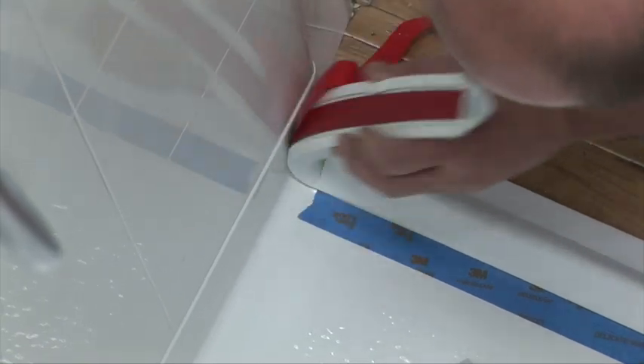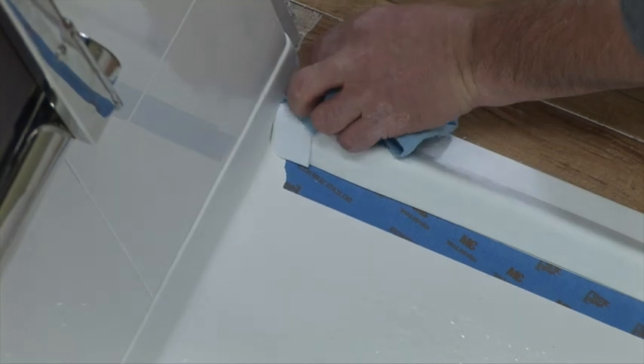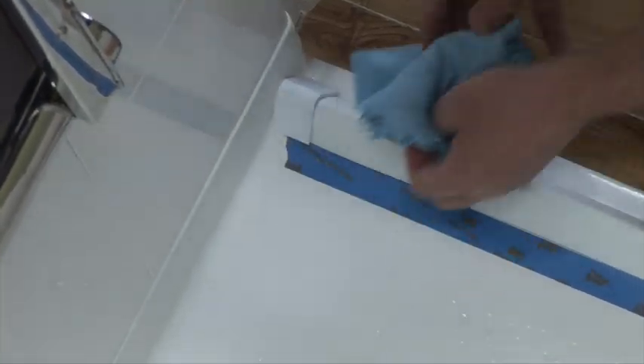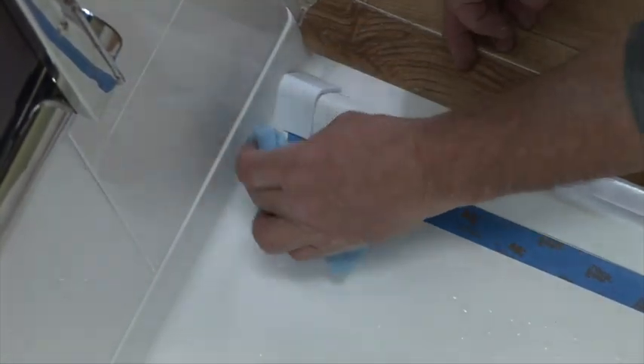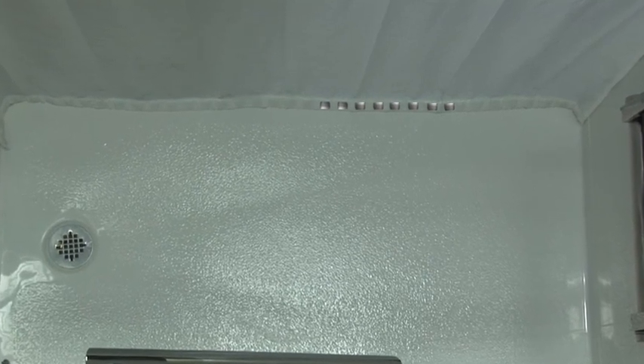Cut the dam approximately one half inch from the vertical wall. Carefully use a clean rag and alcohol to wipe away excessive caulk, and be sure the adhesive on the caps has ample time to cure before they are flexed or disturbed. Now it is time to install the weighted shower curtain.